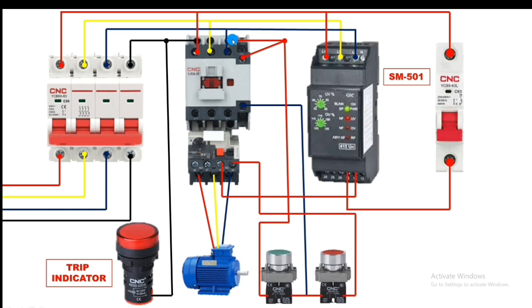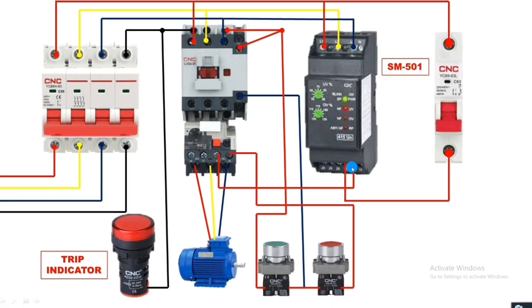If there is no fault — no phase failure, phase unbalance, under voltage, or over voltage — the contactor will operate and run the motor. If any fault occurs, supply from terminal 15 shifts to terminal 18 (NO). Take a connector from terminal 18 and connect it to the trip indicator. When any fault occurs, the phase monitoring relay trips and terminal 18 activates the trip indicator.